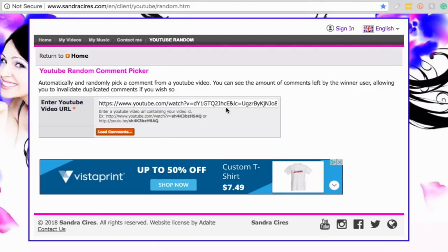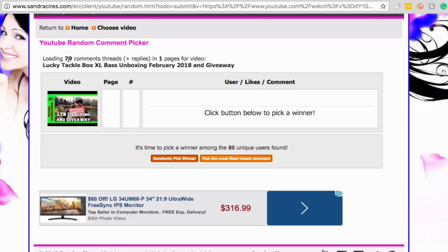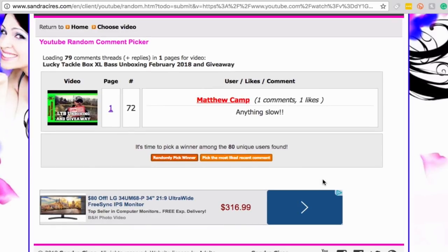I'm going to roll the giveaway winner. Got the comments and the video loaded in here — we're going to hit load comments and randomly pick a winner. We had 79 comments, and here we go. Alright — Matthew Camp, you are the winner of the LTB giveaway for the month of February. Congrats buddy! Matthew Camp, you are the winner of the giveaway.